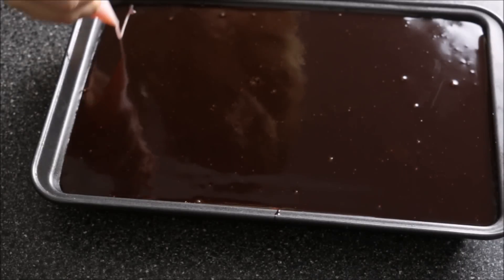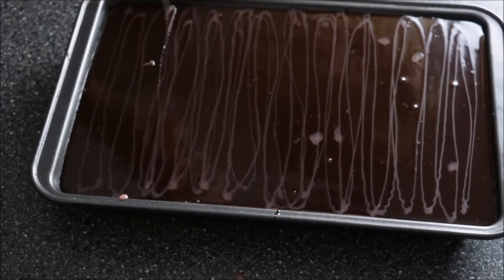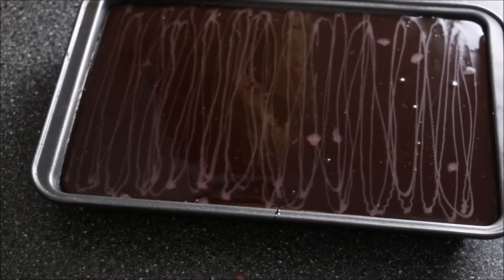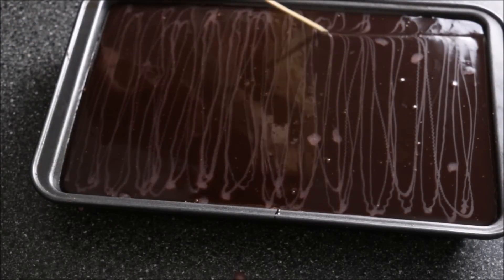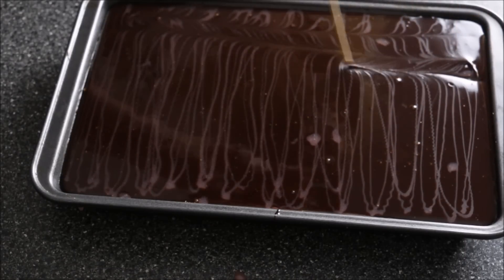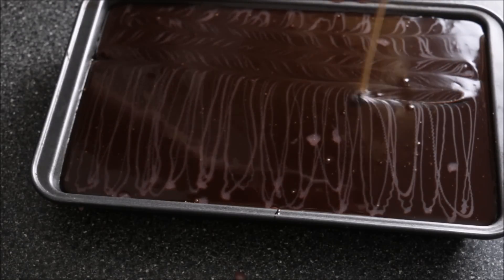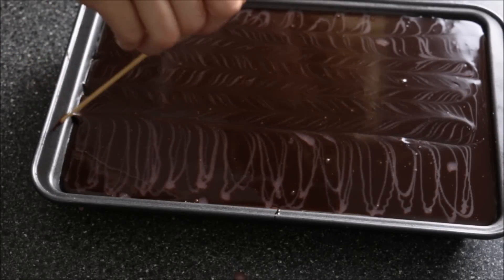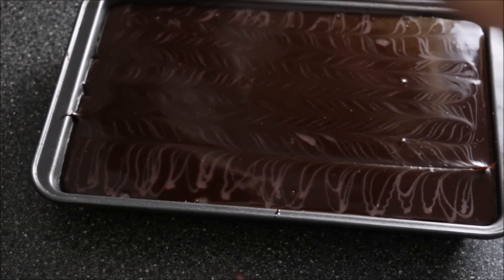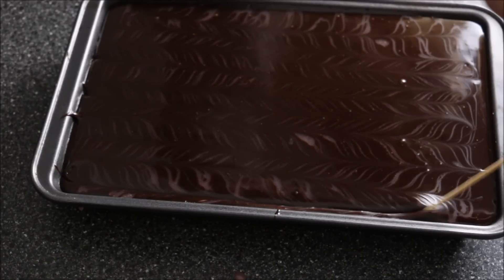I'm just going to mark the crust, and then you can take a skewer and just run it across to make that pretty pattern with your ganache. We'll set this in the freezer and come back to it when it's nice and hard — won't take too long, maybe about 20 minutes.